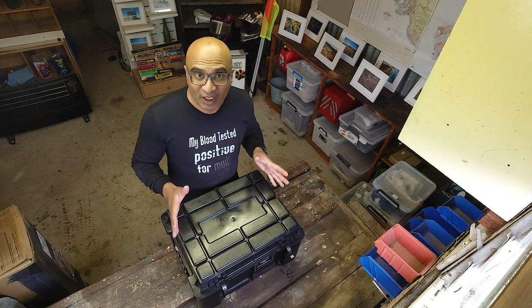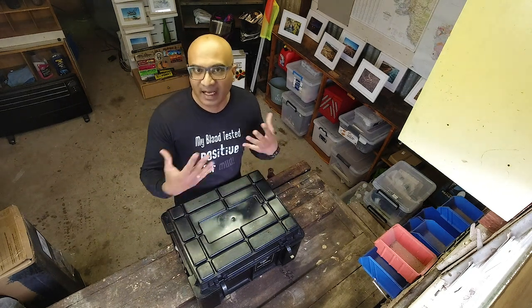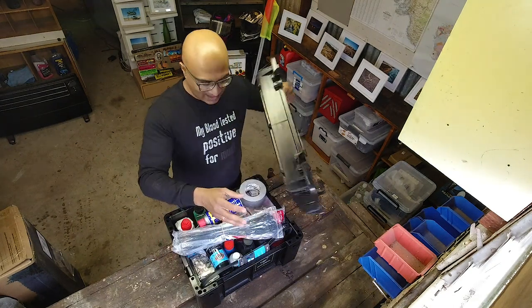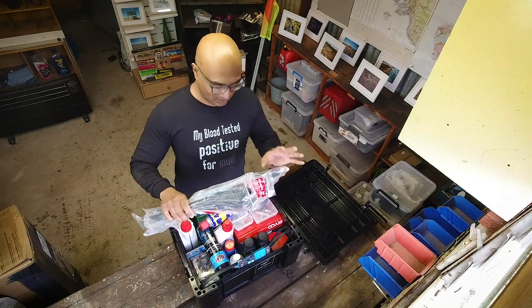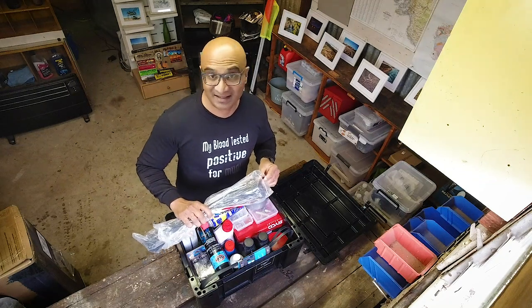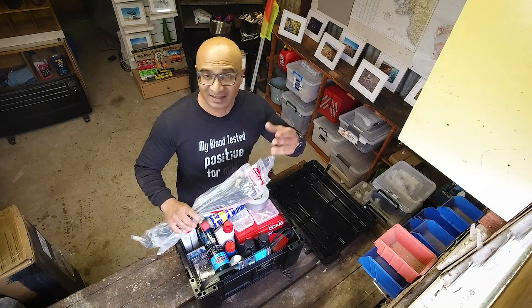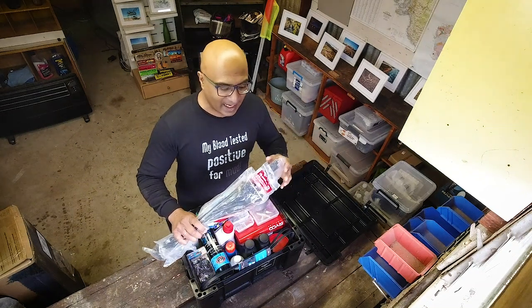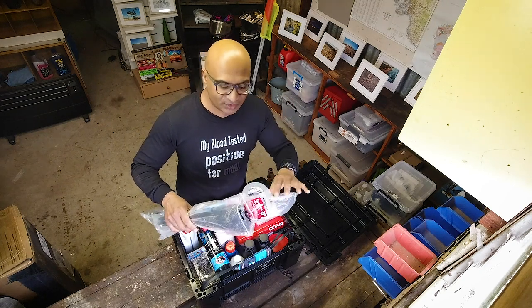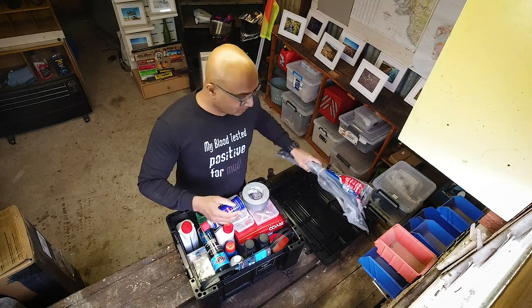It's not going to be in any particular order, so whatever I get my hands on as I go into the box, I'll explain what it is and why I carry it. The very first thing on top of the box is, in my opinion, the best thing they invented since sliced bread — and that's zip ties or cable ties. These are invaluable. I carry them in three different sizes and strengths, and they can be really, really useful.